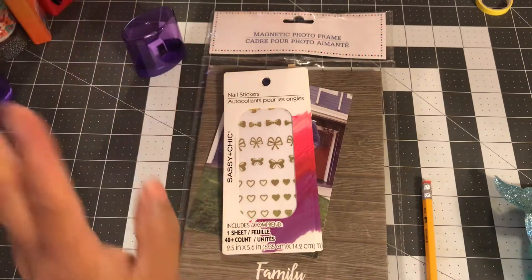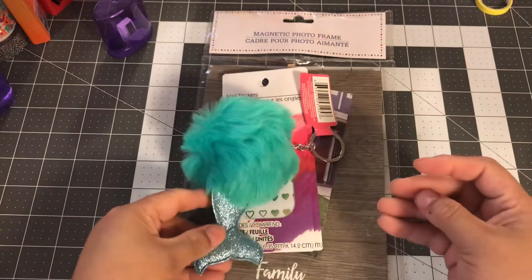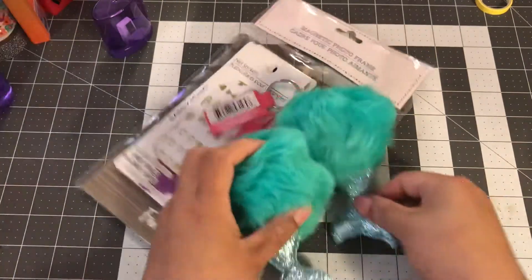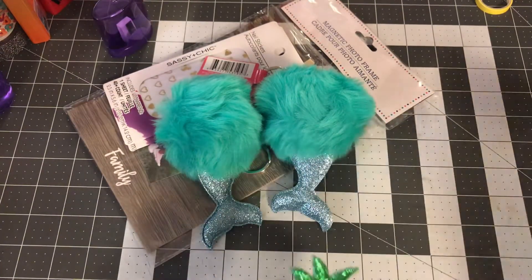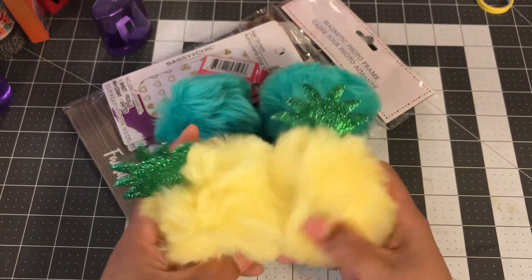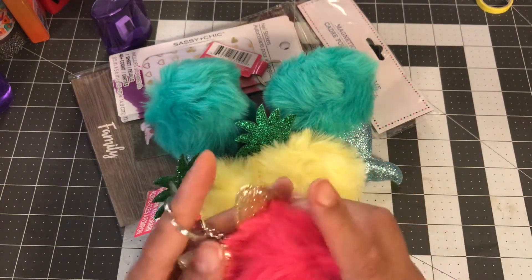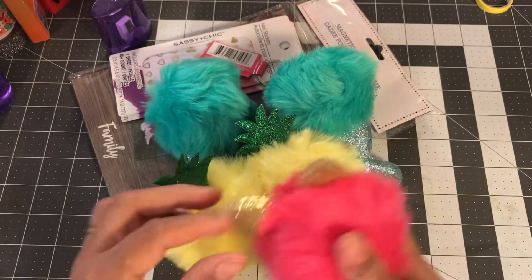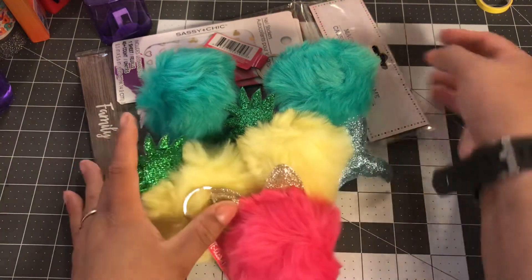The big thing that I found were these mermaid pom poms. I got two of those because I like to make things in multiples. I recently did a mermaid themed TN so it'll be a while before I do it again, but those were too cute to pass up. They also had pineapple pom pom keychains — so adorable — I got two of those. And then I got one of these cat ones in pink, which I might keep. They also had a unicorn but it wasn't too pretty to me.